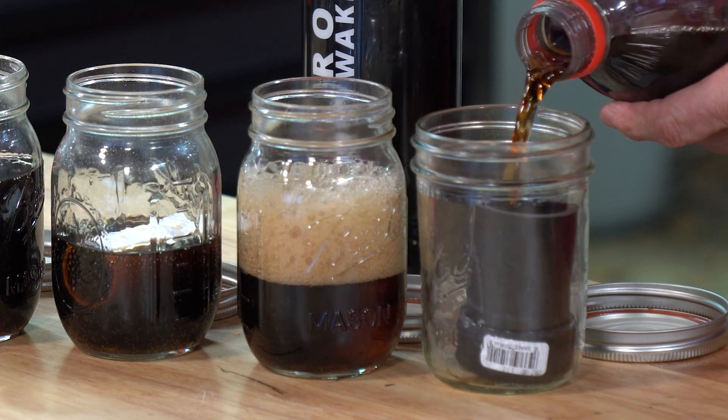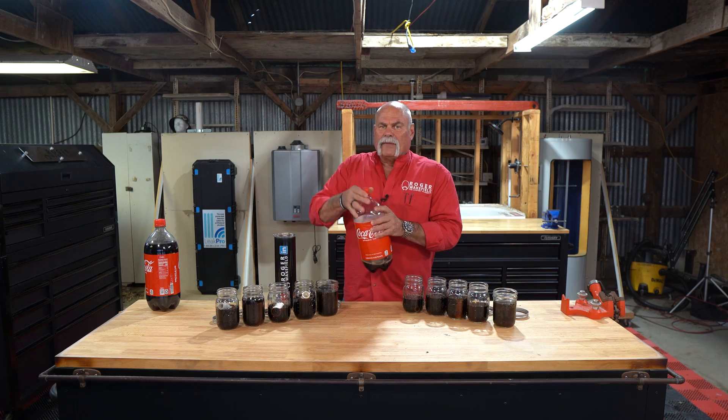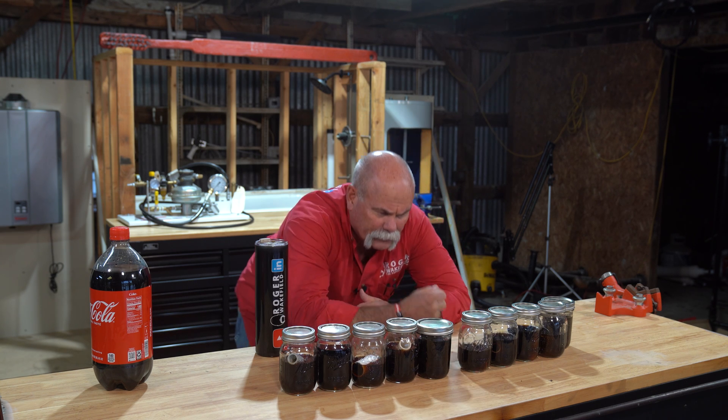We had glued caps on both of these to see how it affects the glue joint too. I would say if anybody's got any whiskey, we got some Coke left, but I don't do that. I'm going to sit here and watch it for 60 days. I'll see y'all in a minute.